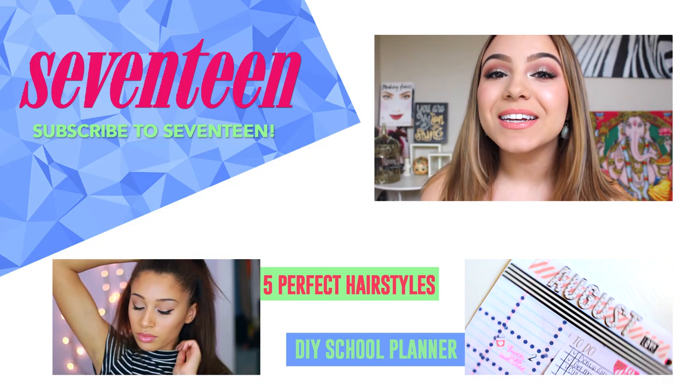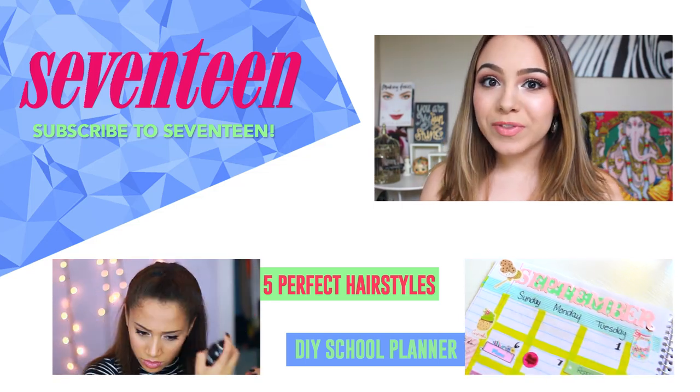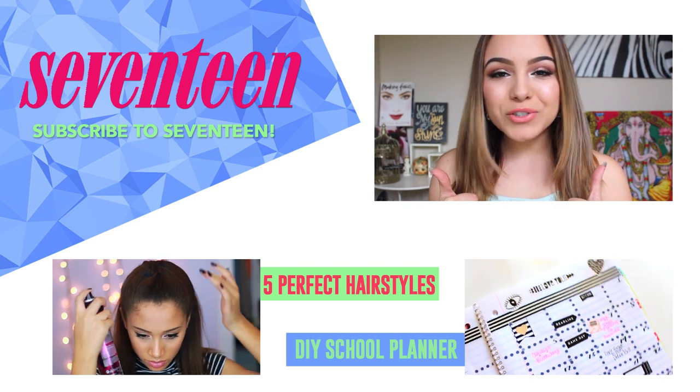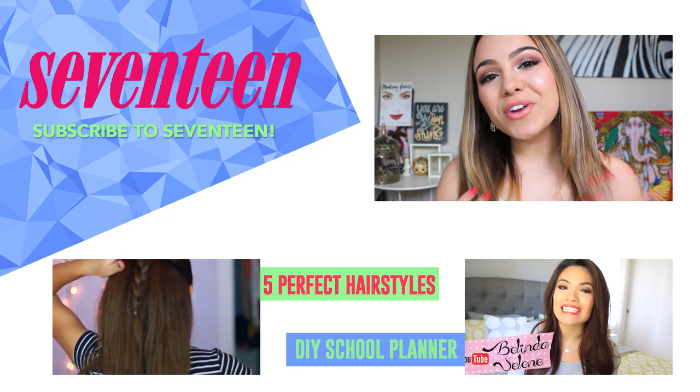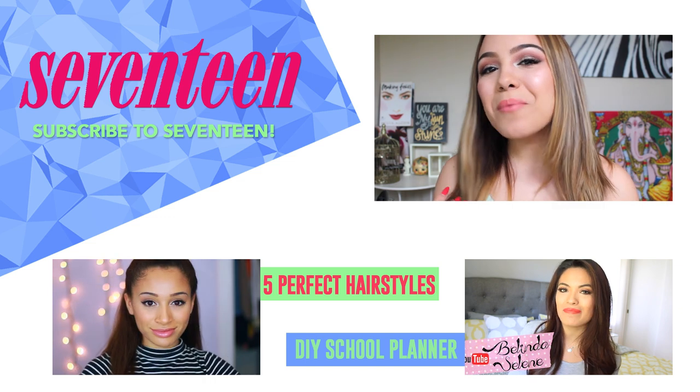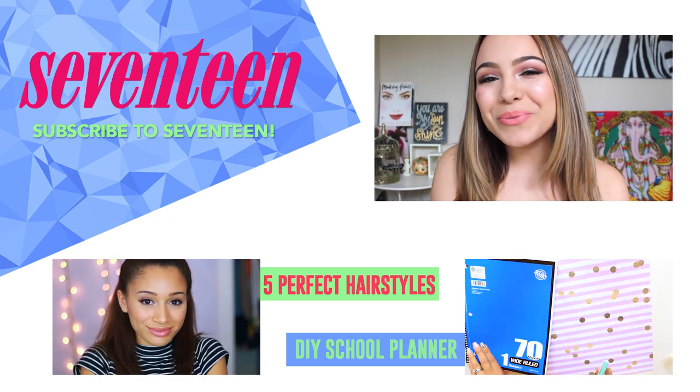Alright guys, now you are all done. It's so easy, even though it sounds weird, and you only need a couple of things to get it done. Make sure to give this video a thumbs up if you enjoyed watching it, and don't forget to subscribe to the Seventeen YouTube channel. To see more videos from me, you can subscribe to me at Morella Belle Beauty — it will be linked below. Thank you guys so much for watching. I hope this really helped. Bye!